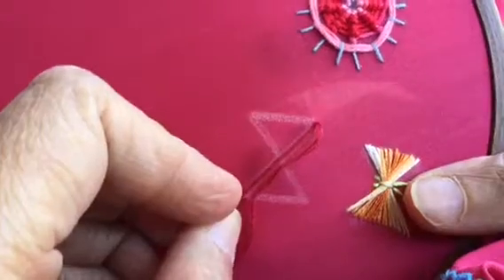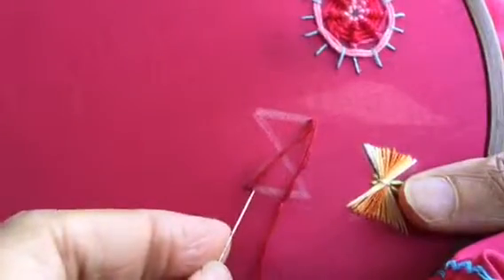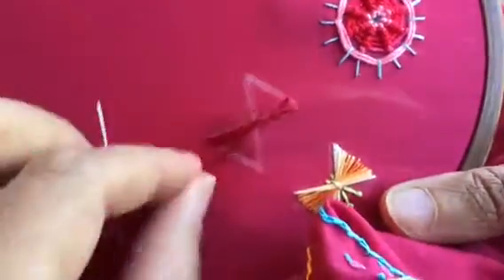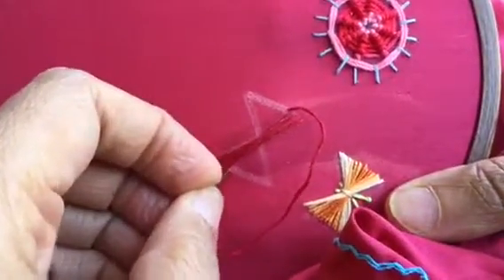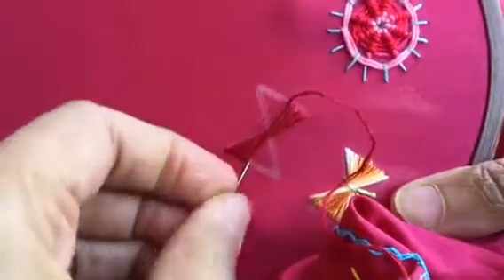Bring it out here again diagonally. So you just keep moving that needle diagonally opposite, and keep filling up both the triangles simultaneously.